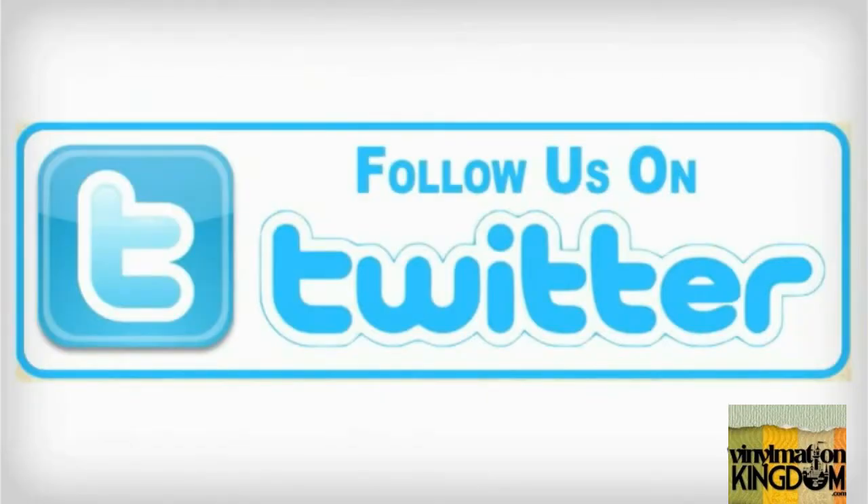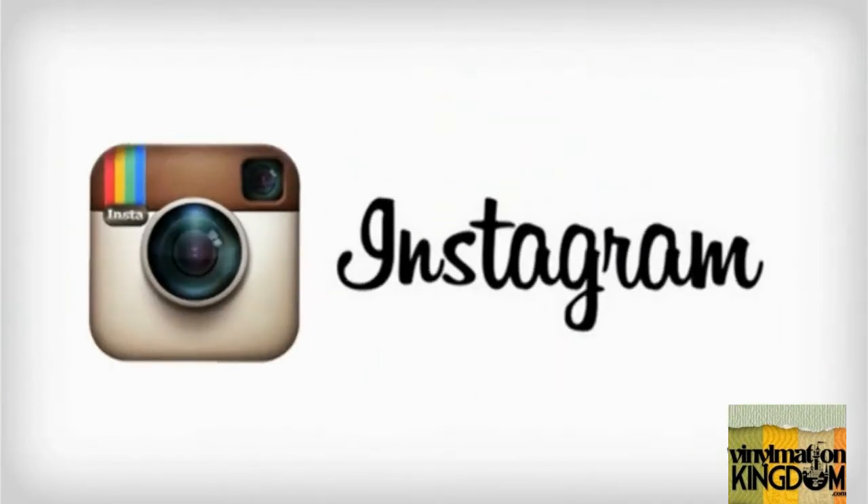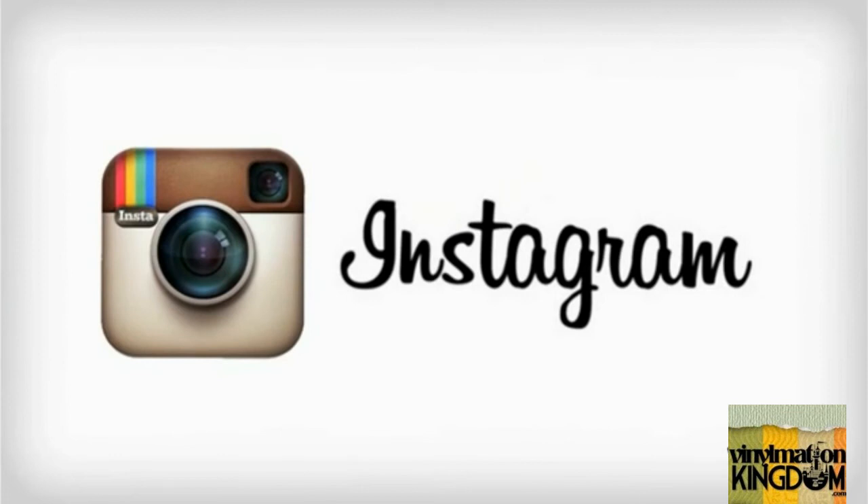If you're a fan of Disney Infinity, make sure you check out our Facebook group, and also check out our Infinity and Beyond section on Vinylmation Kingdom. You can also keep track of us on Twitter, Instagram, and by subscribing to the channel.